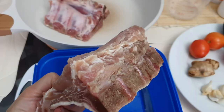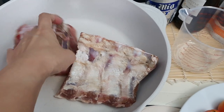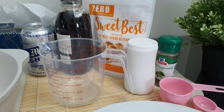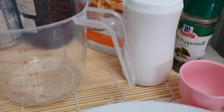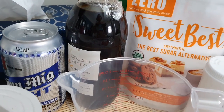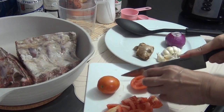I have 735 grams of baby back ribs seasoned with salt and pepper. These are the ingredients you will need: garlic, ginger, tomatoes, low carb sweetener, salt, pepper, cocoa aminos, and a low carb beer.